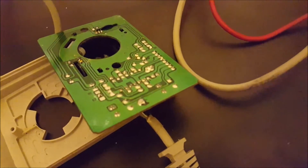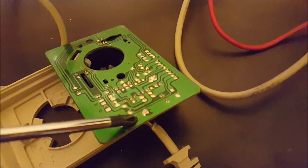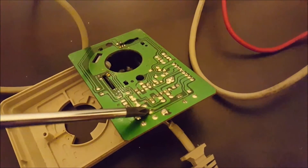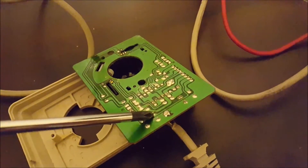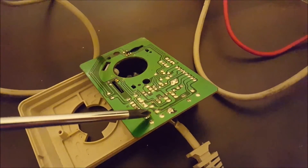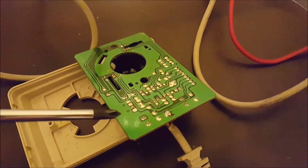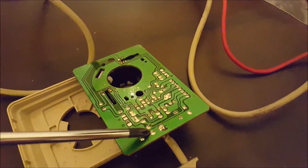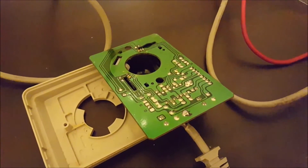I've just tested it with a multimeter and it appears that these two points here are ground and that one's live. So when you push the switch, it connects between these two, and when you release it, it breaks the connection. All four points are important. We've got the two ground points and the live point.